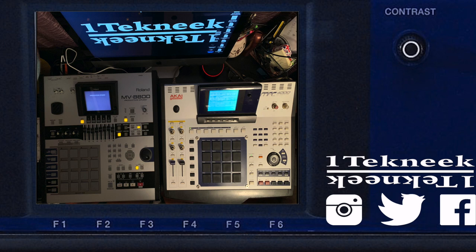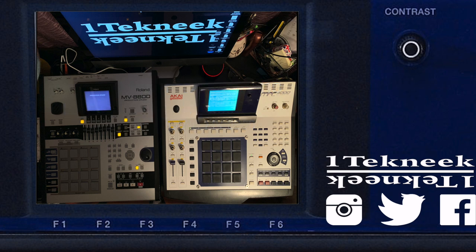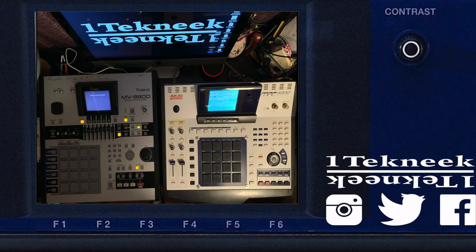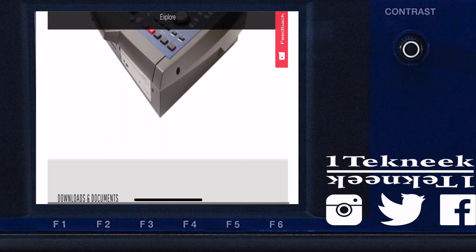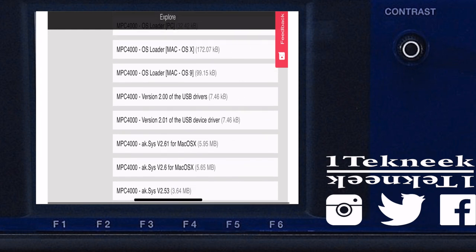Number one on my list is USB transfer to the computer. In the back of these units you have a USB port that plugs into your computer, and you're able to transfer files and sessions you recorded onto these units into your computer so you can drag and drop them into a DAW. With the MPC4000, the USB port is in the back — you take the USB cable, plug it to the computer, but you're not going to be able to read anything from the machine that way. You have to go to the Akai website and download the drivers and a program that lets you drag and drop things from and to the MPC4000. The problem is they have not supported this program in a very long time.